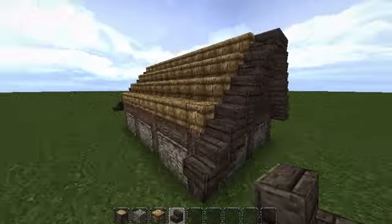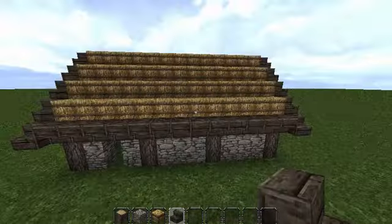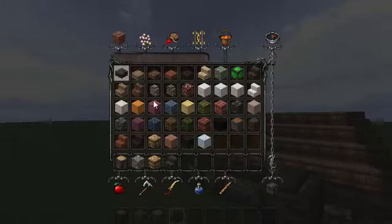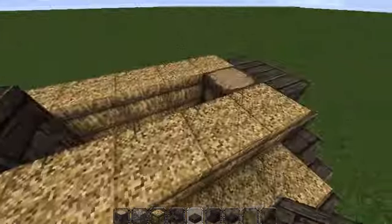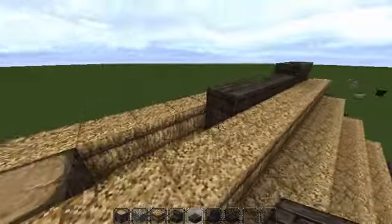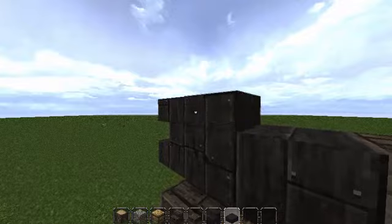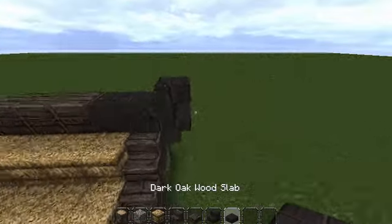Now you've got your two end pieces done. Go all along here with upside-down stairs, just all along the logs on both long sides. Now I'm going to work on these top pieces — I'm going to use spruce wood slabs, dark oak stairs, and dark oak slabs. Starting on the top we'll go from the middle: five spruce slabs, then three double slabs, then two dark oak slabs, a stair and a slab on top. Same on this side: two dark oak double slabs, stair and a slab on top.